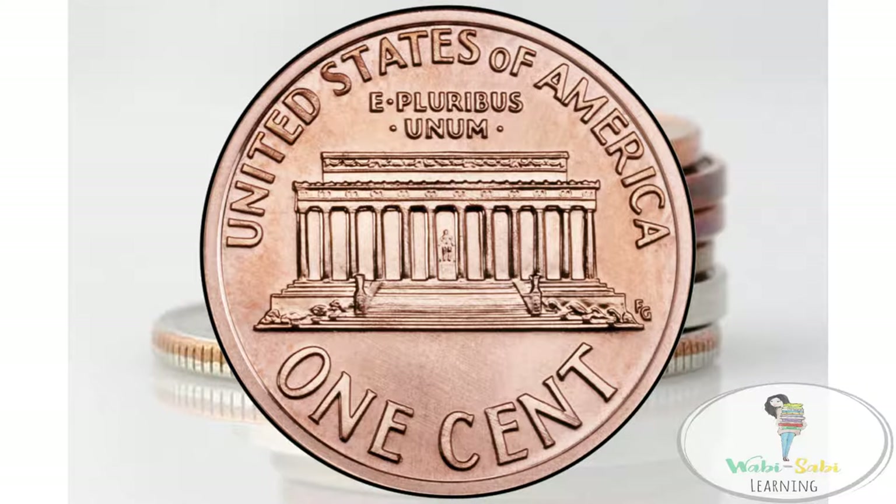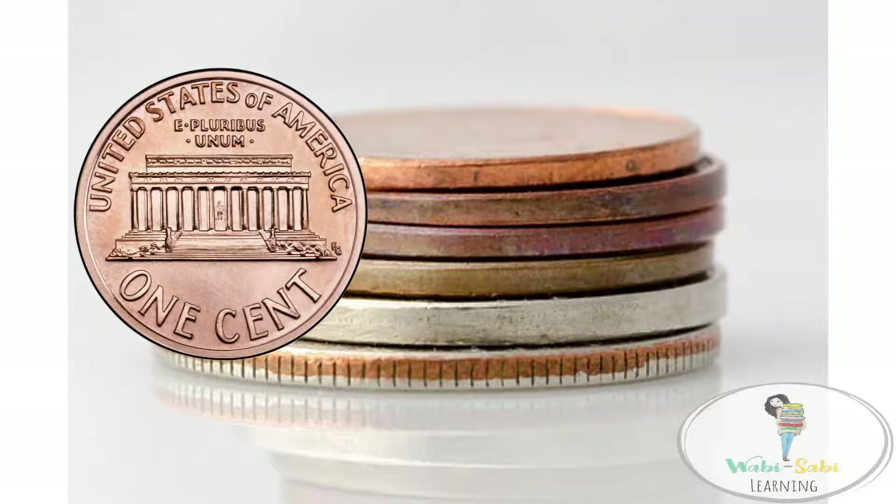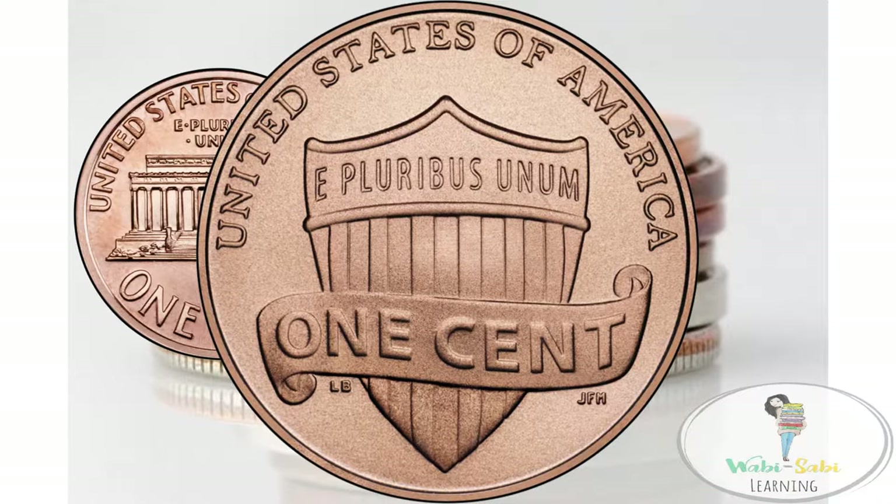Now let's look at the back of the penny. Historically, the back of the penny features the Lincoln Memorial — a memorial dedicated in honor of Abraham Lincoln. The new penny features the Union Shield.